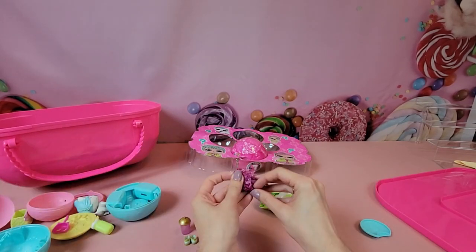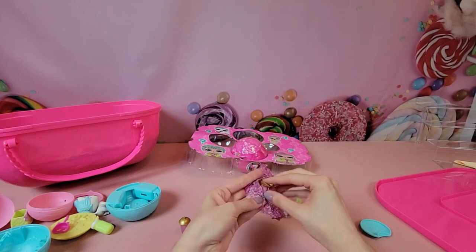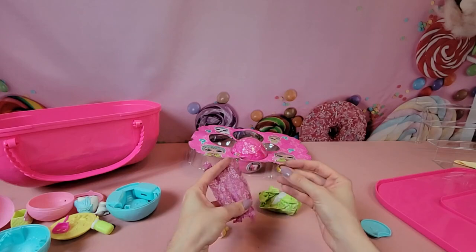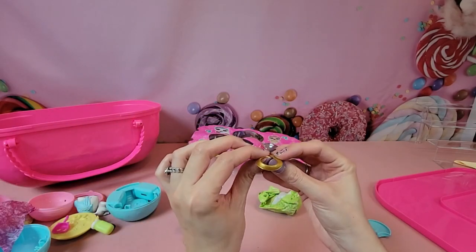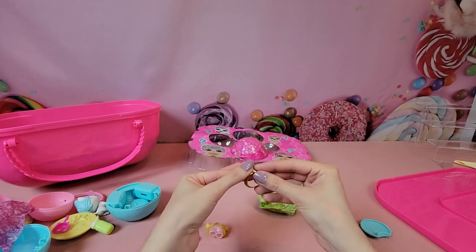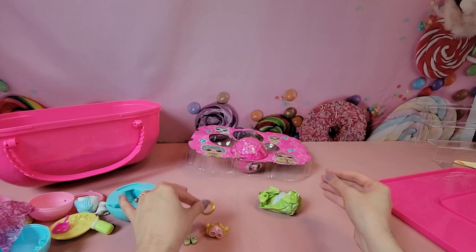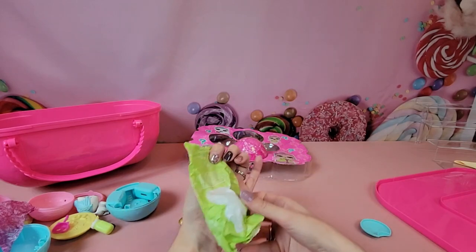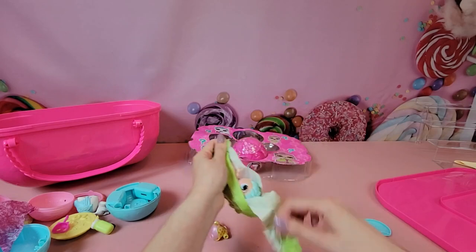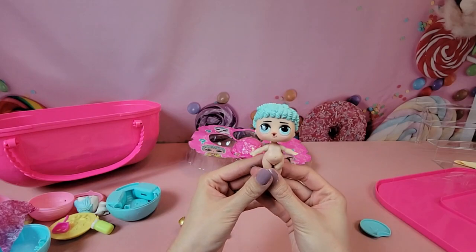Our next surprise looks like it is some kind of gold sash. And last up we have our doll — we have His Royal Hiney!